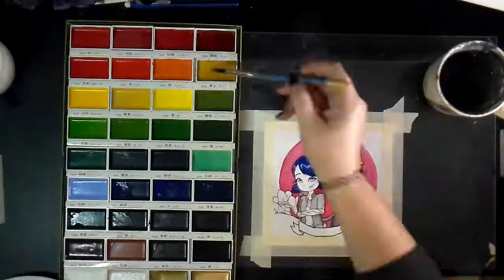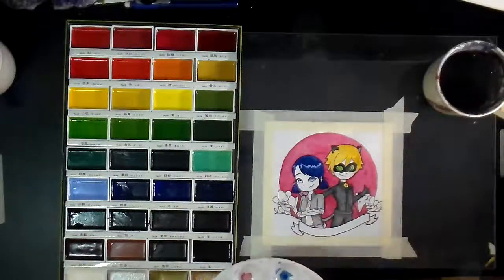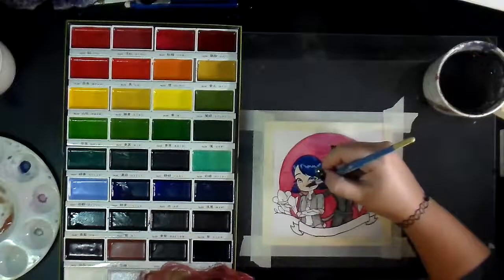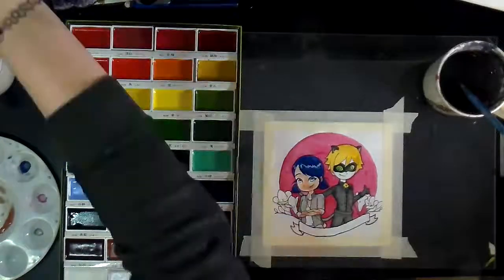At this stage, I want to talk a little bit about these really awesome watercolors I'm using. I got this palette really recently off Amazon — it's the Kuretake Gansai Tambi watercolor palette.